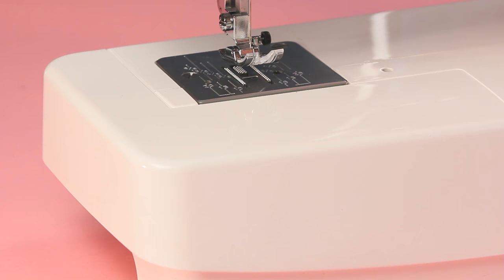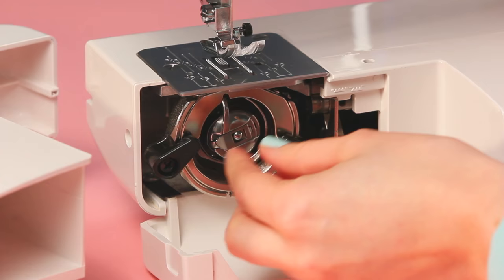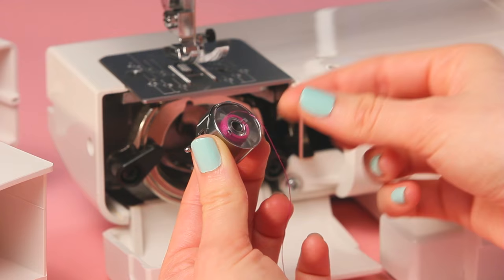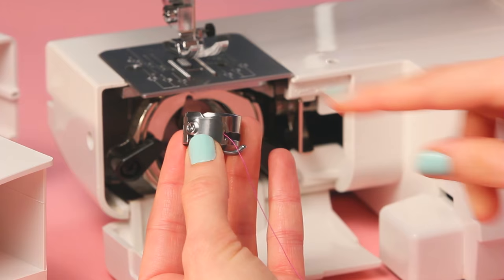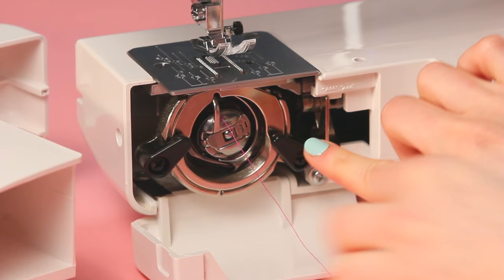We've threaded the spool and now we need to thread the bobbin. For a front loading machine where the bobbin goes into the front: on this machine you yank off the casing and flick down the cover to reveal the bobbin case inside. Pull it out at the handle and hold the bobbin so it's unwinding in a clockwise direction — check your manual in case it's different. Drop it in the bobbin case, pull the thread around the side through the slit, under the flap, and through the hole, so that pulling the thread makes the bobbin turn inside. Then pop the case back into the machine with the arm sticking up and click it into place.